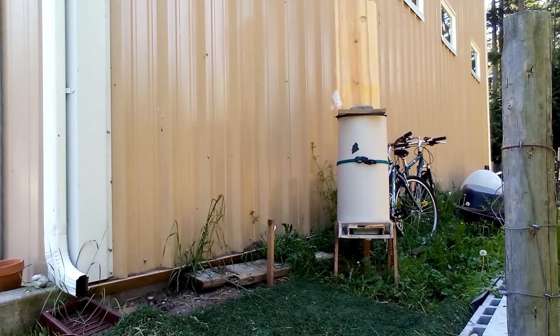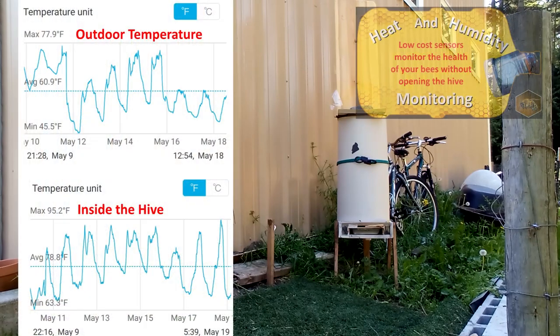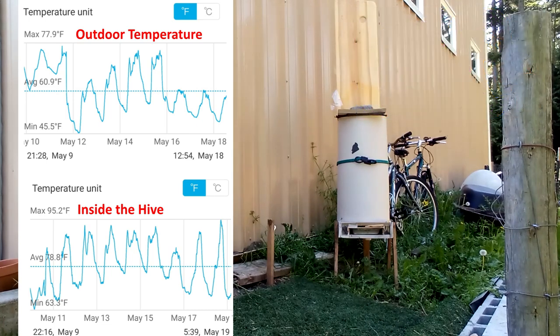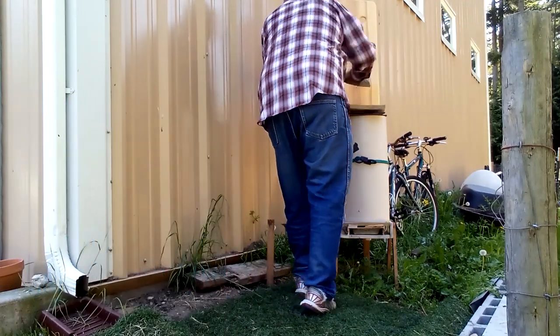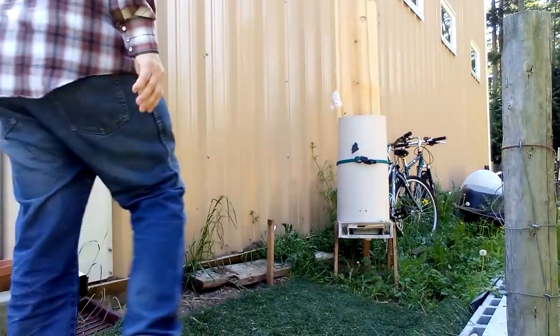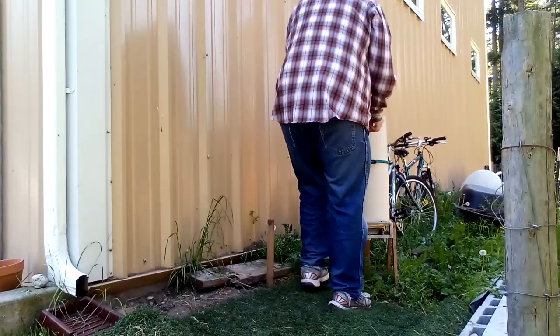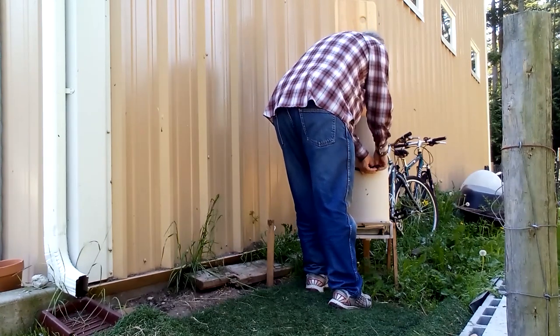It's now been a week since we put the package in the hive, so today we're going to take a better look at the hive and add the second bottle back into the stack. We'll start by removing the insulation. The bees have been consuming a pint of sugar water a day.